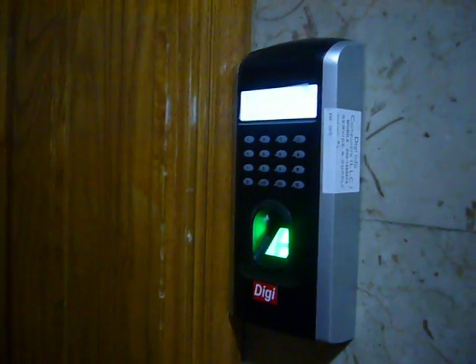If I try with an unauthorized finger, it will show a red light. The door will not open.